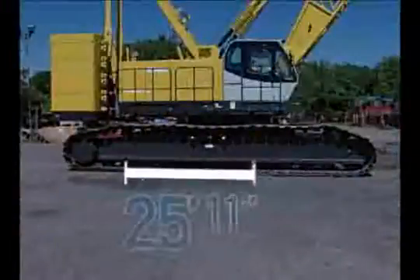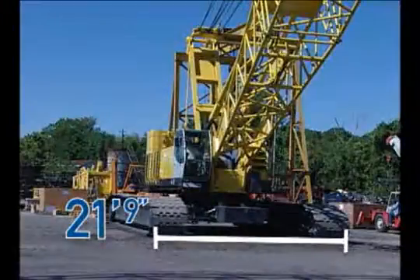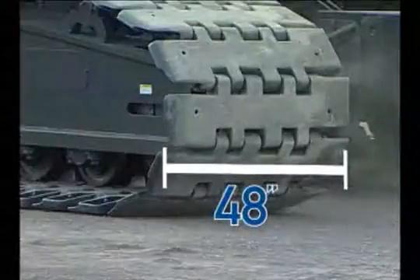The overall length of the crawlers is 25 feet 11 inches and the width of the crawlers is 21 feet 9 inches. The width of the crawler's shoe is 48 inches.